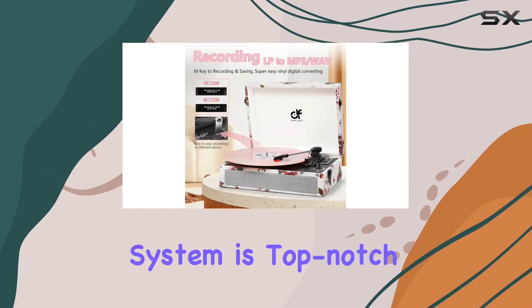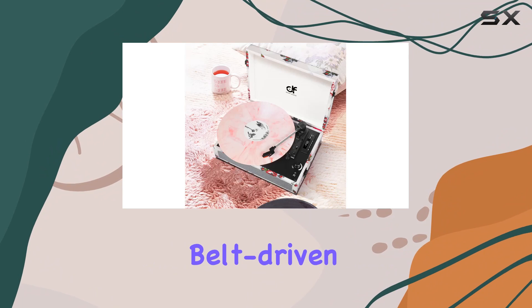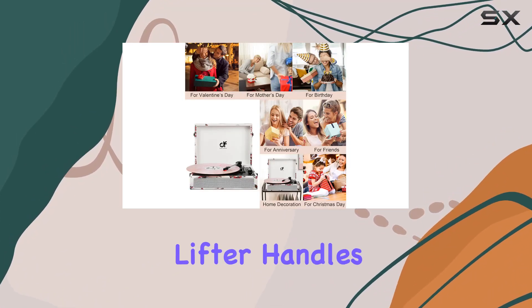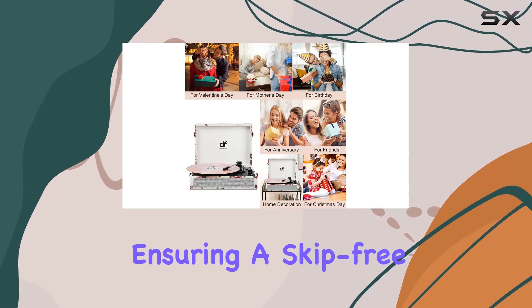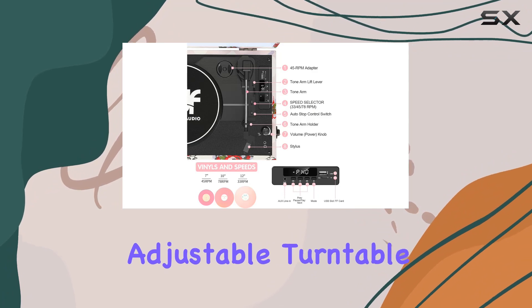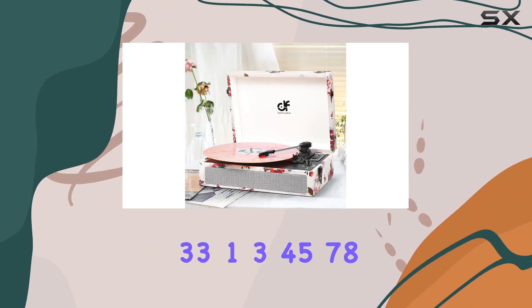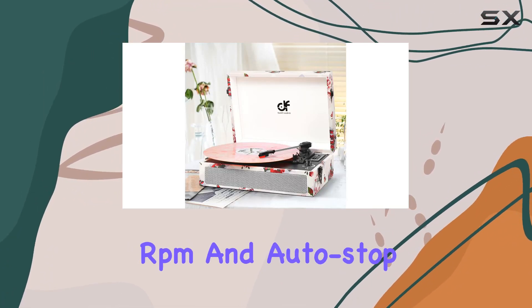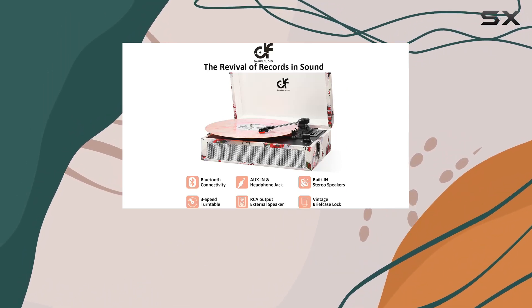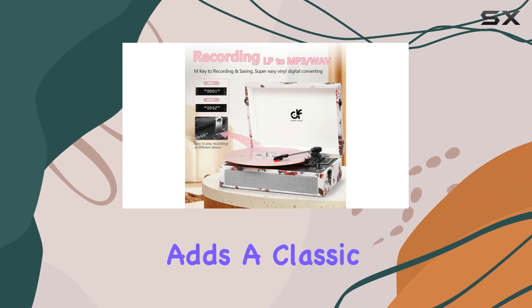The turntable system is top-notch, featuring a belt-driven turntable and four isolating feet to prevent vibration. The flexible arm lifter handles the needle smoothly, ensuring a skip-free experience. Plus, with the three-speed adjustable turntable — 33⅓, 45, and 78 RPM — and an auto-stop function, you can enjoy your entire vinyl collection without any worries.